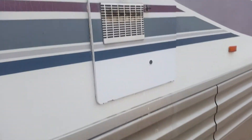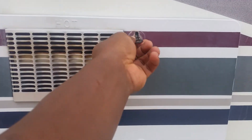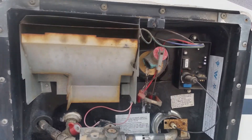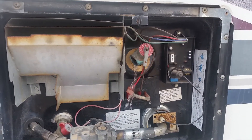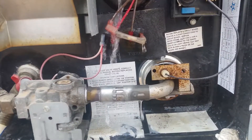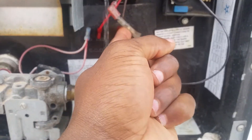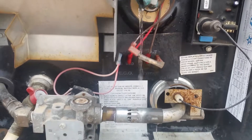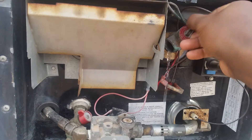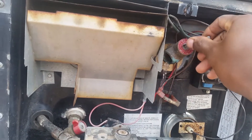Hey guys, I have a question. I turned my hot water heater on and I do not know why it leaks like this. That doesn't look good, that can't be helpful. Why is that leaking?